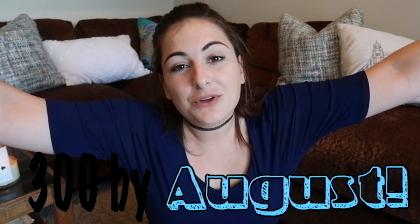Hello, what's going on! My name is Amanda and this is my channel all about ice cream. I would really love if you would subscribe. I have a goal of 300 subscribers by August, so please help me achieve that and subscribe below.